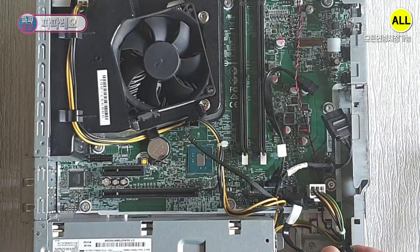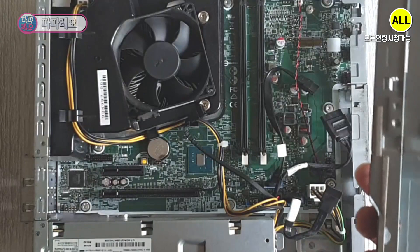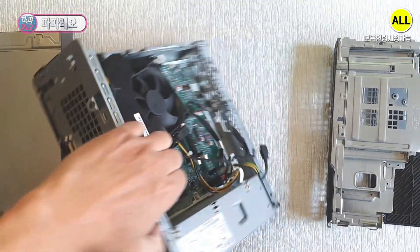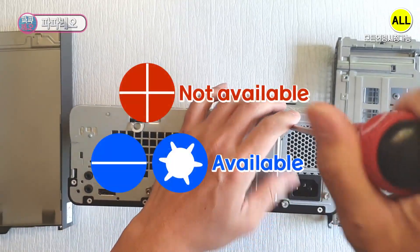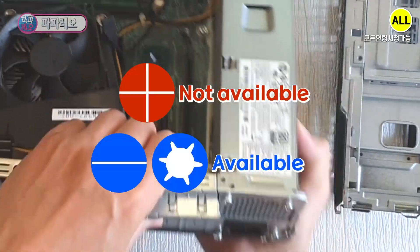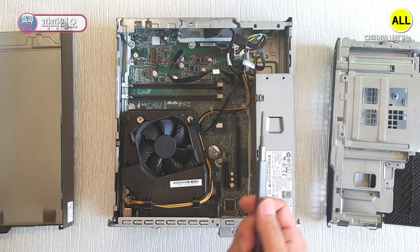You can see the SATA power cable and data cable connectors. The main power connector is also different because the motherboard is not a common size. The solid-state drive can be installed on the motherboard using the NVMe method. SATA power cable and data cable are used for the CD-ROM. HP uses a lot of Torx screws, so you cannot use a Phillips or cross-head screwdriver. You should use a Torx screwdriver.